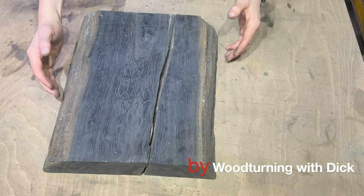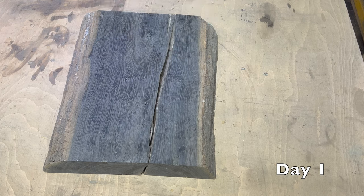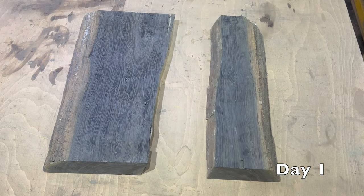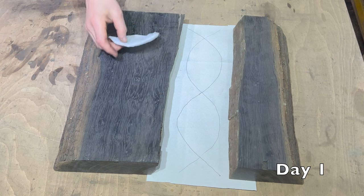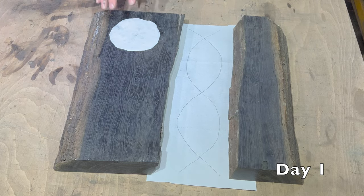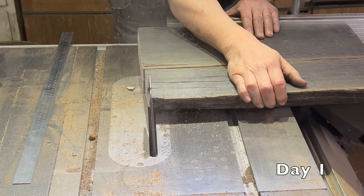Welcome to woodturning with Dick. This is the smaller piece that came off that long plank. Lenore has got to take full credit for the design of this piece — I've just got to make it. So that big old natural crack — I'm going to try for the very first time to put a pattern in the resin. I also want to put a bowl in this side, and I'd love to have the piece on the wall. Let's crack on — it's not going to make itself.